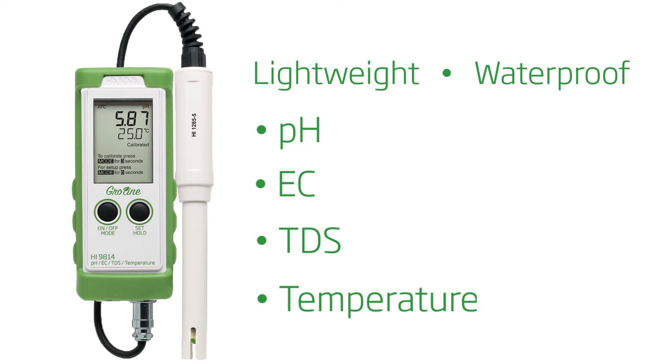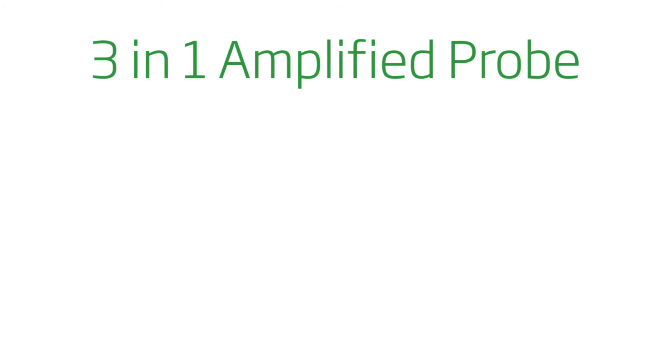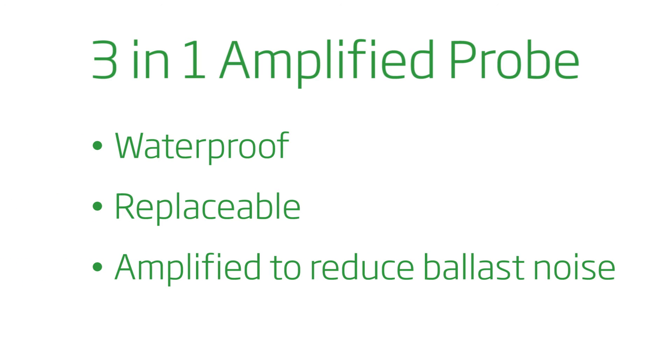The meter is simple to use with its two-button operation. Some other features include a three-in-one amplified probe with pH, EC, TDS, and temperature sensors.